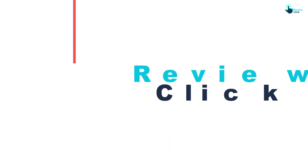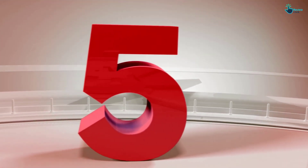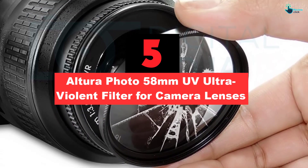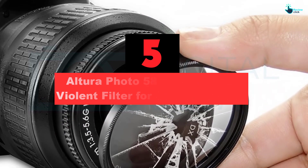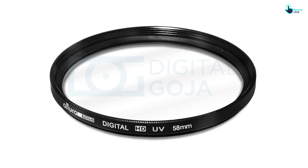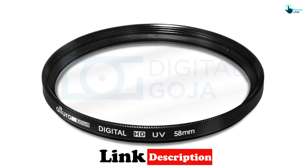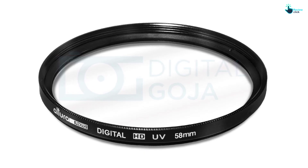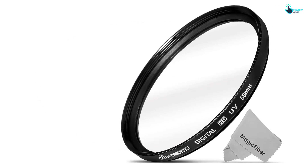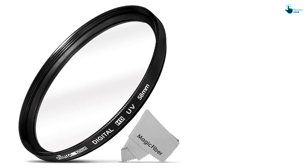So let's get started with the video. Starting at number 5, we have the Altura Photo 58mm UV Ultra-Violet Filter for Camera Lenses. The Altura Photo 58mm UV Ultra-Violet Filter is one great UV filter that suits a number of popular lens models, making it a versatile UV filter you can rely on for top-notch service. The filter helps in doing away with haze from scenic photos, making it ideal for use in areas of snow and high altitudes. Even though it is an excellent UV filter, it is always budget-friendly and an ideal choice for all photographers.